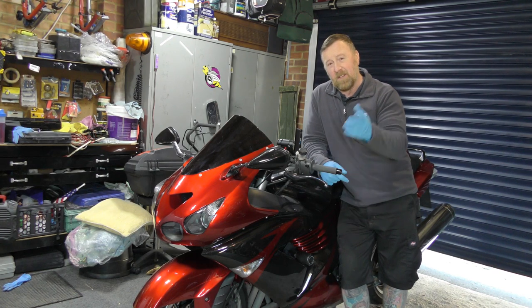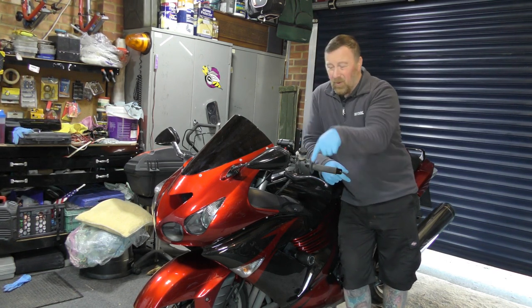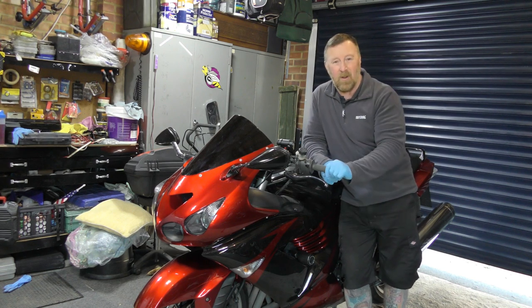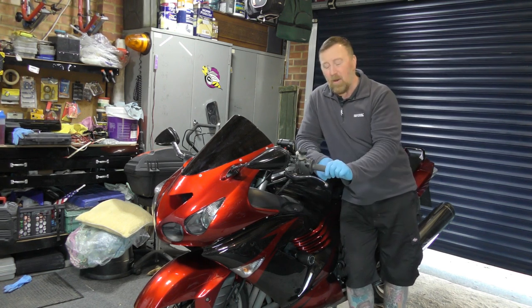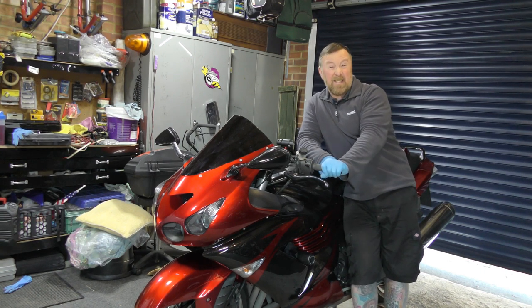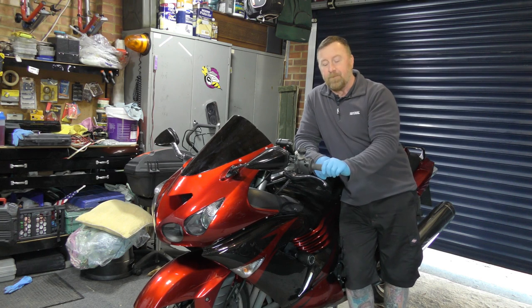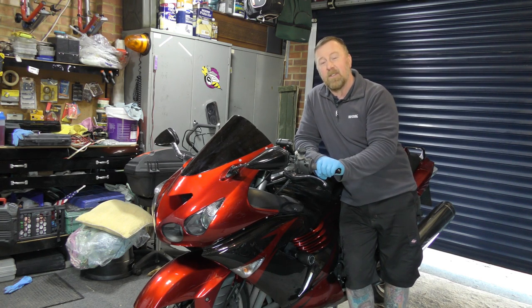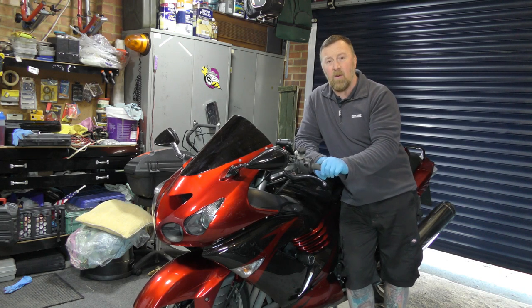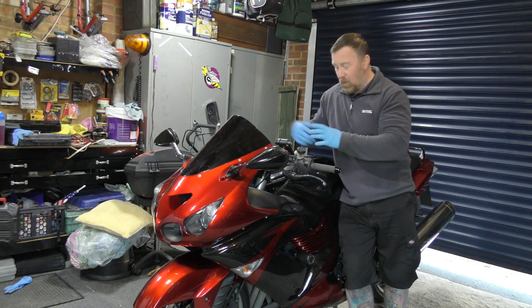I'm not going to do that fast-forward thing where you see me on the floor and it all comes off. As the panels come off you get to see the engine underneath - a lot of you don't get to see that, and hopefully this video will help you make a decision that you can do this yourself. I've done a lot of Triumph Tiger services and Kawasaki inverses and it's just about having the confidence to get all the bolts off. Once it's off you can see the plugs and it's really, really easy.